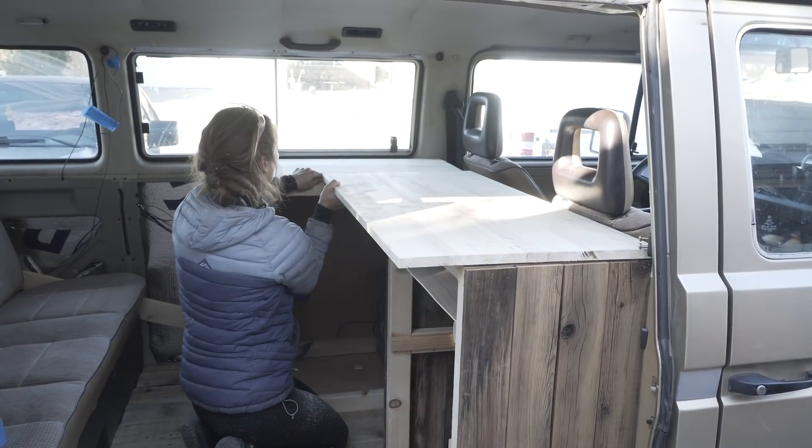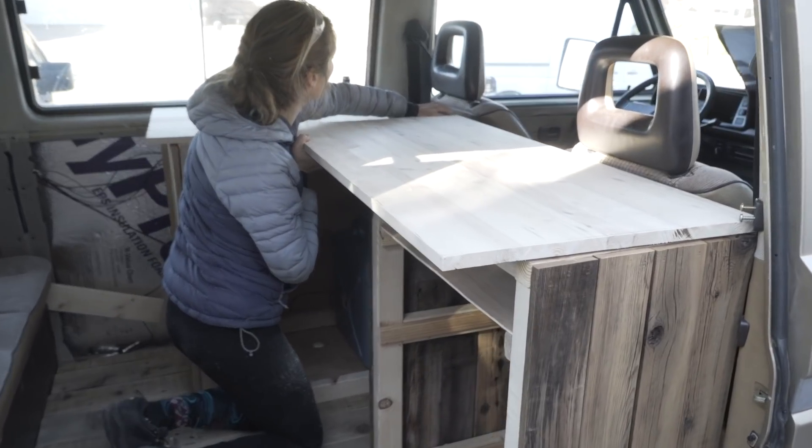Hey guys, welcome back to the channel. It's day seven of the two-week challenge. The weather isn't as nice as it was last week but we're going to get through it. We've got a lot to do this episode: countertops, storage, electric, more electric, and more electric. Check it out, here we go — Danny's working on the countertops.